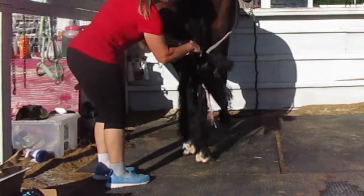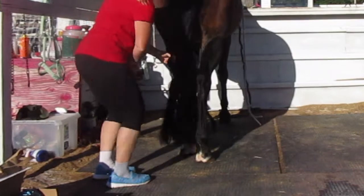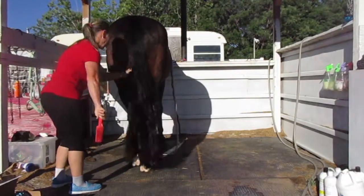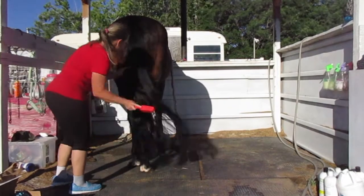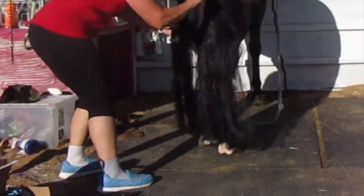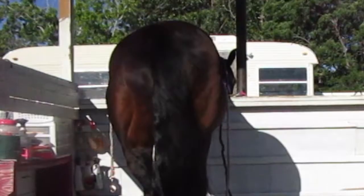I'm going to untie all the sections and then brush through her whole tail. And there you go — doesn't she have such a pretty tail?